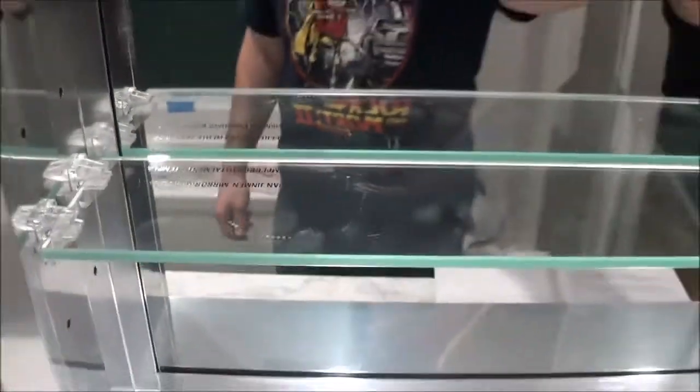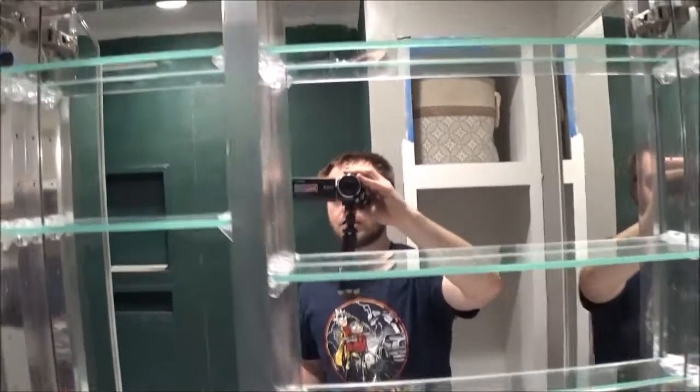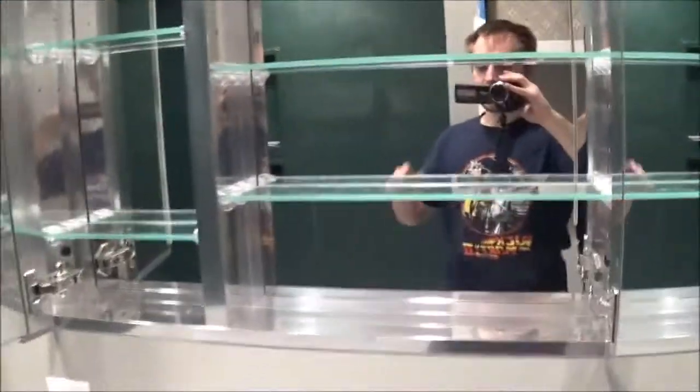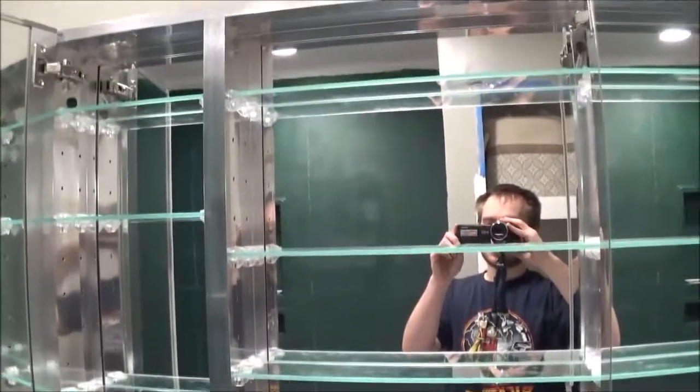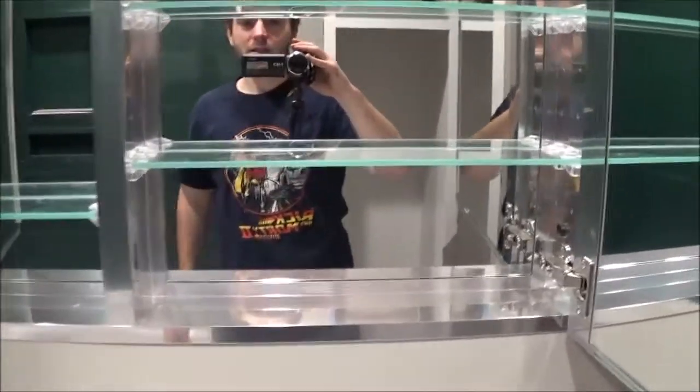The only downside to this whole thing is that they put these words on the glass here, and you can't scrape them off. I haven't tried any chemicals or anything, just my fingernail, but they won't come off too easily. We decided to just leave them — didn't want to scratch up the surface. I mean you can't really notice it, but it was just dumb on their part. Standing from right here you'll never see it. It's just unnecessary.